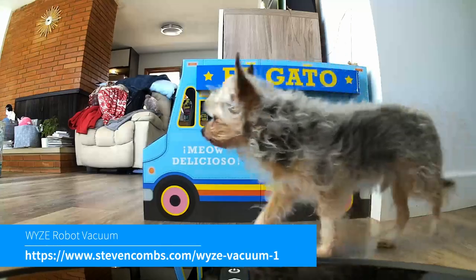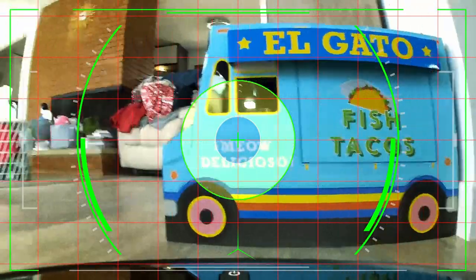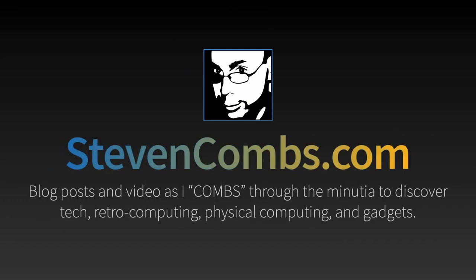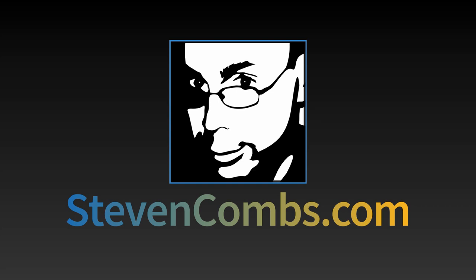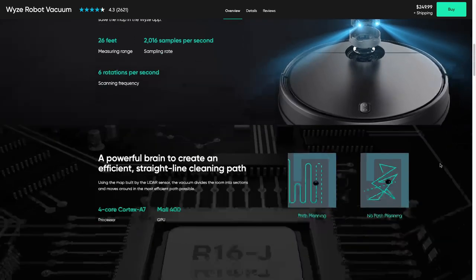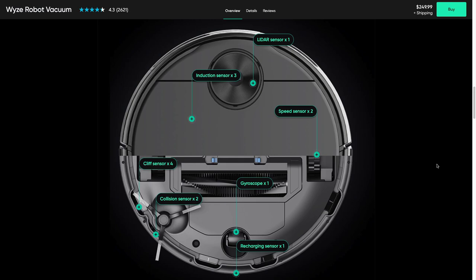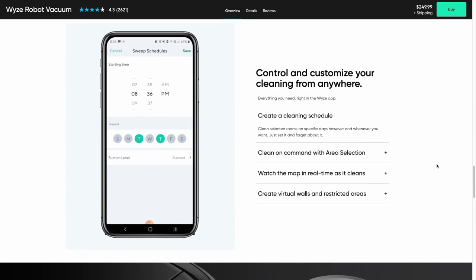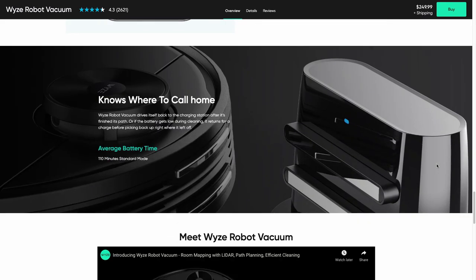In this video, we open the box and take a first look at the new Smart Vacuum from Wyze. Let's begin by taking a look at the website to see what we get for a $250 smart robot. We get LiDAR, we get brains and power, we get seven sensor groups including gyroscopes and collision sensors. It's a powerful sucker, and we also get app control — control everything via your app, including mapping and a base station.